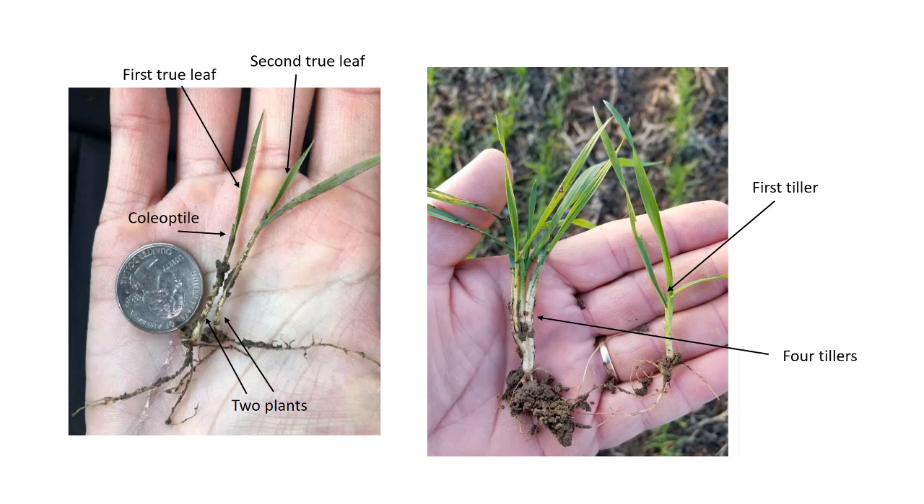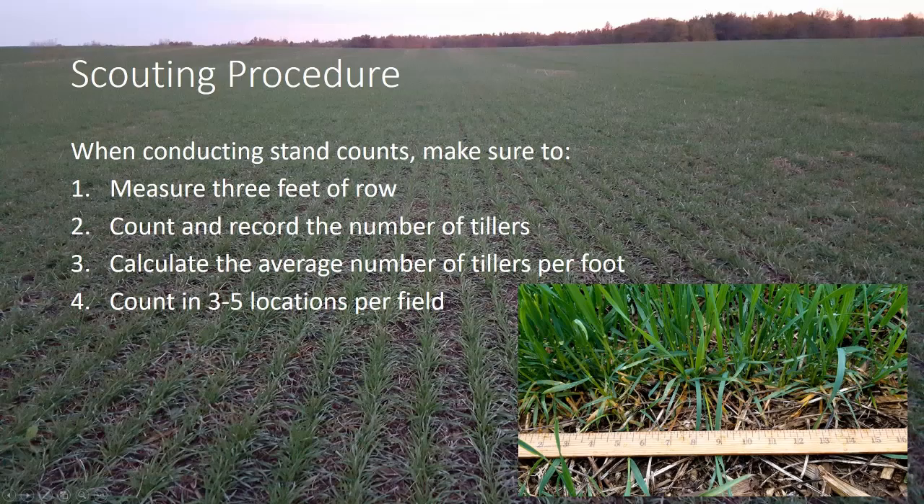So remember, when we're doing our counts, we are wanting to count viable tillers in each foot of row. Here's our scouting procedure: you want to go out and measure out three feet of row, count and record the number of plants or number of tillers in each of those three feet of row, and then calculate the average number of plants per foot of row.